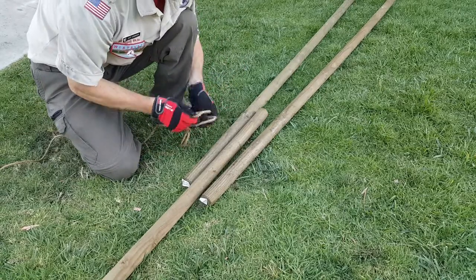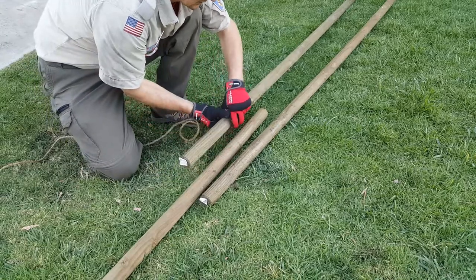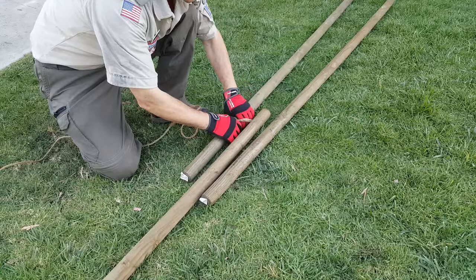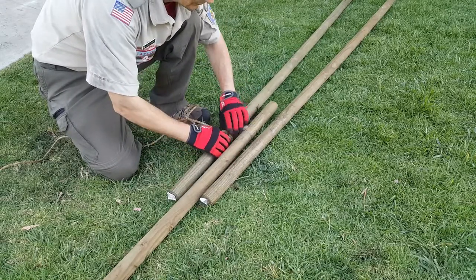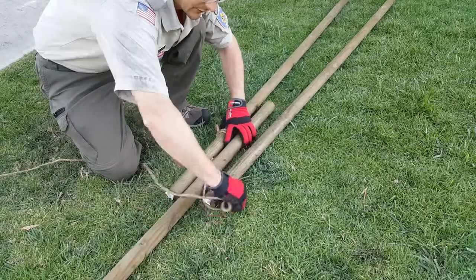As with any of our lashings, we start with our handy dandy clove hitch and get that nice and tight. You want to move down the spar about two feet, because you do want some overhang at the top of this lashing.